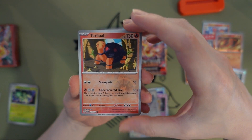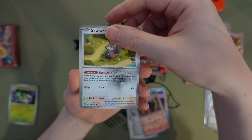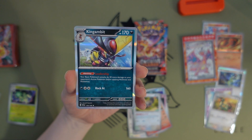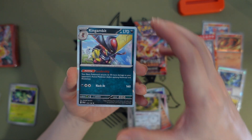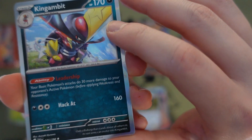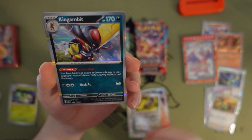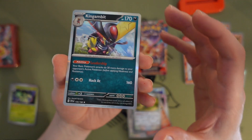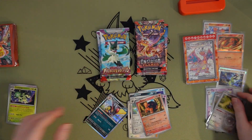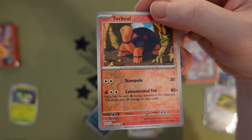Torkoal — you usually see steam coming out of its nose, or smoke. Squawkabilly. Kingambit, Kingambit — you've also been Bisharp okay. Oh my god, look at his head, it looks sharp — very sharp. Something about it kind of looks like a bug though, just like the shape of him, interesting.